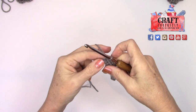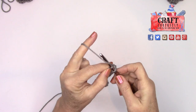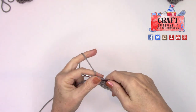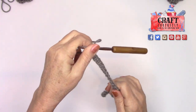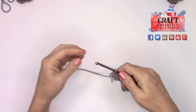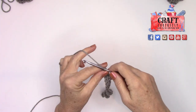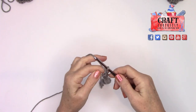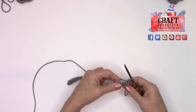One more time — take the head of the hook, go into that last loop, grab, pull once, grab and pull twice. You single crocheted and look at that cute little curly cue! Don't worry about it curling up — it's actually sort of a helpful factor. Now we're going to turn the work and go back the other way, so first make one chain — wrap and pull through once — then turn your work.